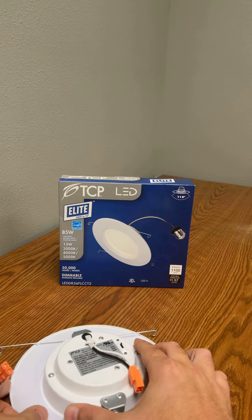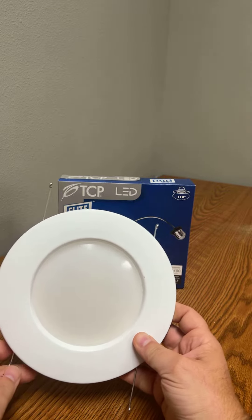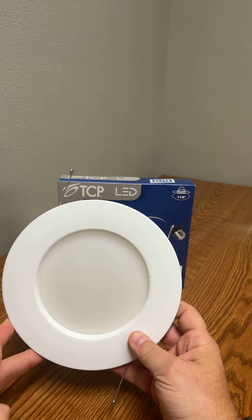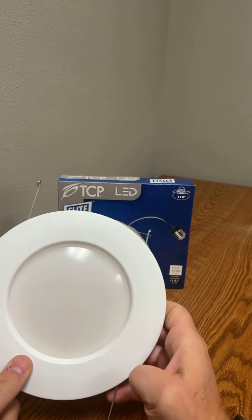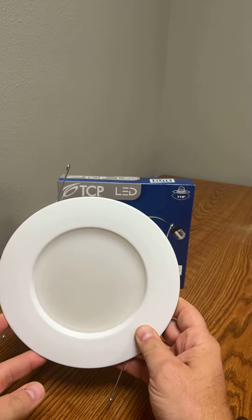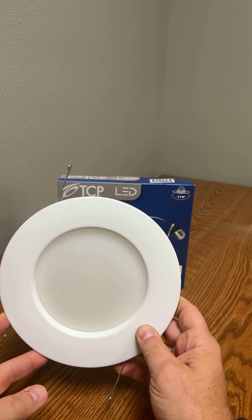So one light will replace all your bulbs, and it looks really, really nice when it's up in your ceiling. Put a lot of them in — I'll attach a picture to the end of this video to show you what it looks like installed.